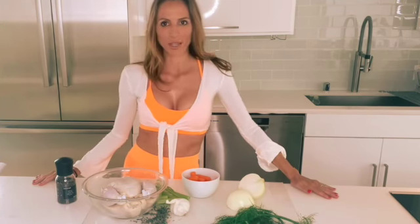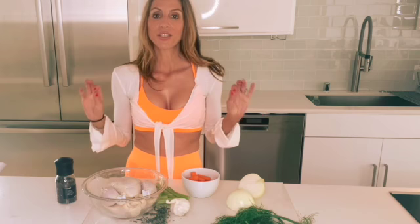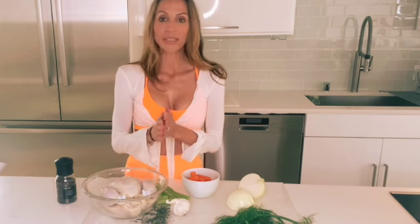Welcome to my kitchen. Today, we're going to learn how to make homemade chicken broth. This is a staple in my kitchen. Let me show you our ingredients.